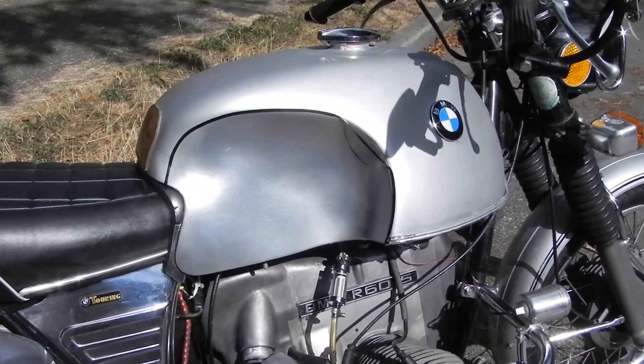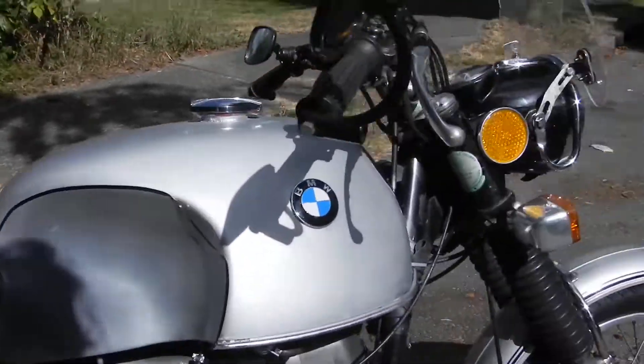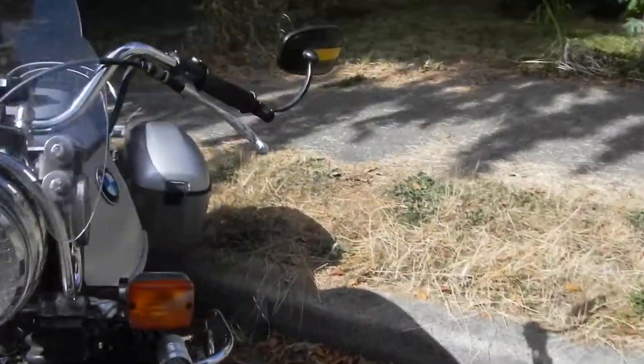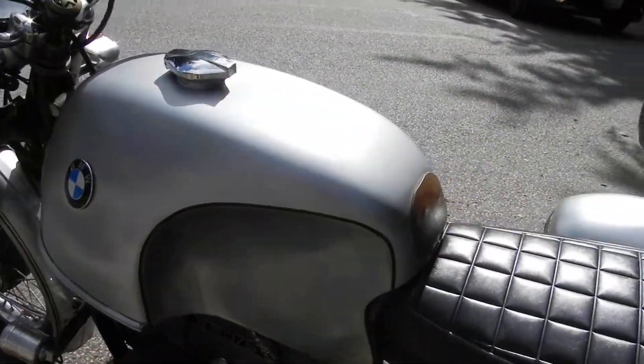Here's the dupli-color chrome knee areas. I have to work on my pin striping still. And then this side I polished with a light compound for the first coat.